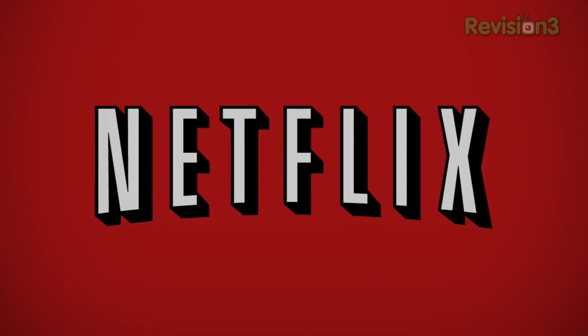This episode of TechnoBuffalo is brought to you by Netflix. Thank you guys for tuning in — this is Rettinger's Rants, the show where I rant and rave about anything in the world of technology. I'm your host John Rettinger, and this week we're talking SIM cards: nano SIM, micro SIM, regular SIM — too many to keep track of. Let's go ahead and get ranting.